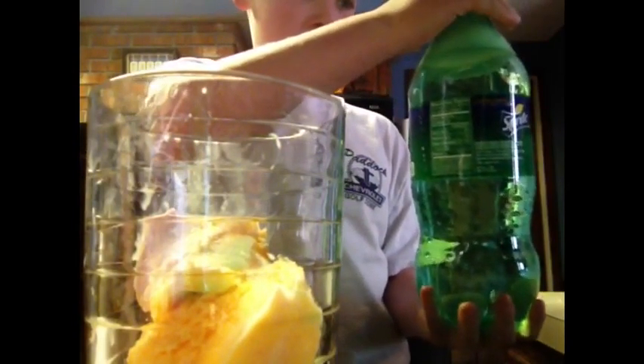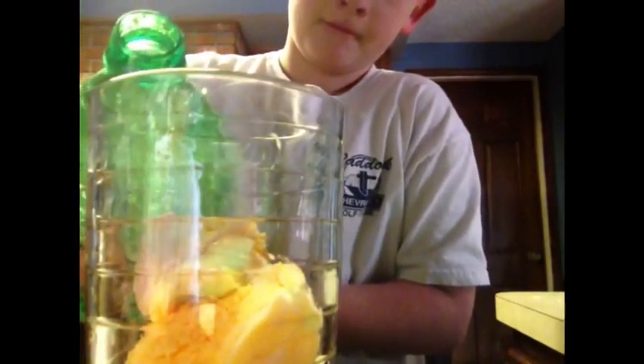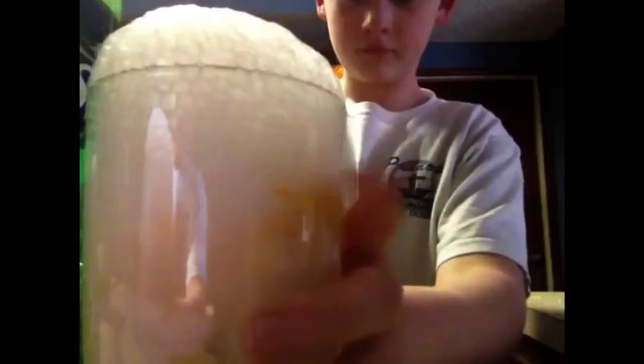When I opened the Sprite it kind of fizzed up, so I paused and came back. Once you have your Sprite, pour it in slowly — don't pour it too fast or all the bubbles will come up. As you can see, once it sits, there's more color. My iPad couldn't pick up the good color but it actually turned out very pink.